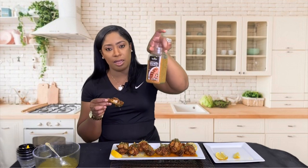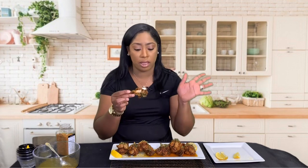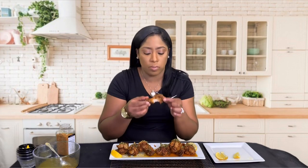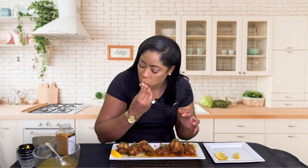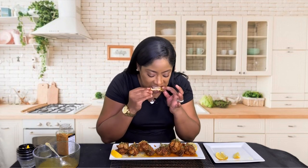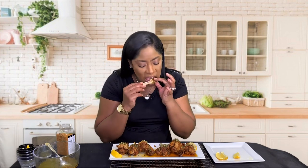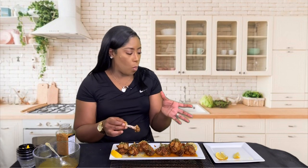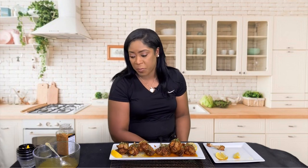For those of you wondering, I got the salmon seasoning mix from Costco's — I'm not sure if other places sell it, but that's where I got mine. I can taste everything — I taste a hint of every single seasoning. These lemon pepper wings are everything, you hear me — everything.